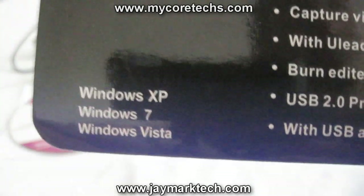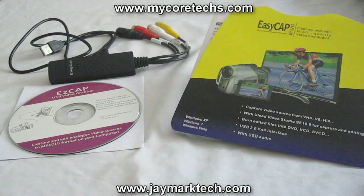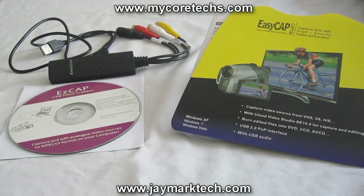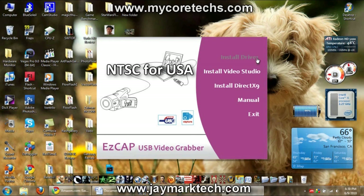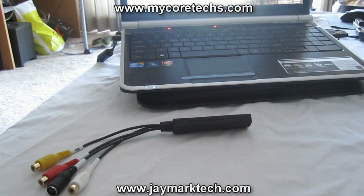It is compatible with Windows XP, Windows Vista, and Windows 7. A lot of users are having a hard time installing this particular model, but I found it pretty simple if you just follow these steps: install the Ulead Video Studio software first and make sure you select the correct region — NTSC for US users — then install the drivers. Now you can plug in the EasyCap using the USB port.